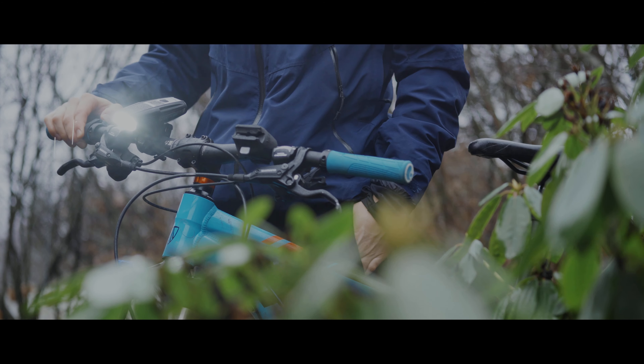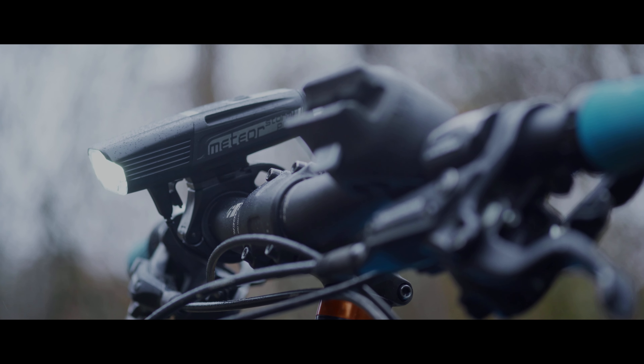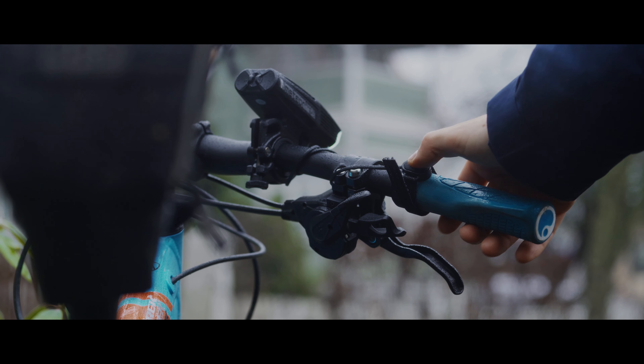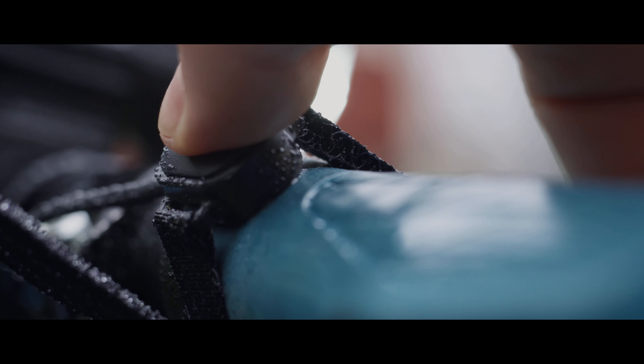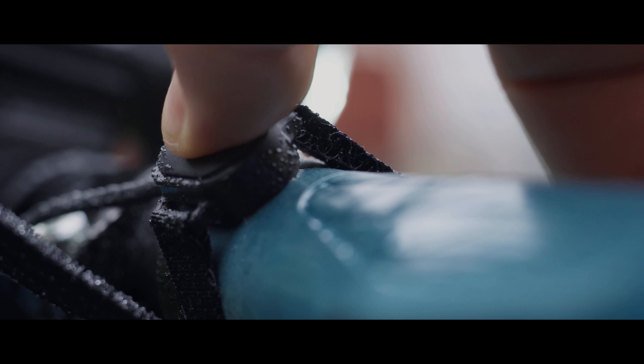Here I have the light mounted with the handlebar mount. It's very easy to install and no tools are required. This is the remote control — the cable placement is a bit tricky so I had to mount it on the grip, but it doesn't bother me.